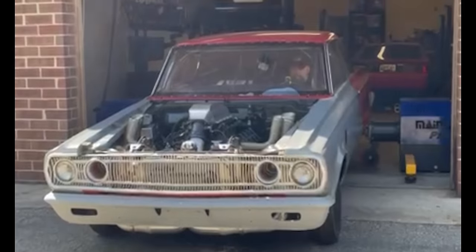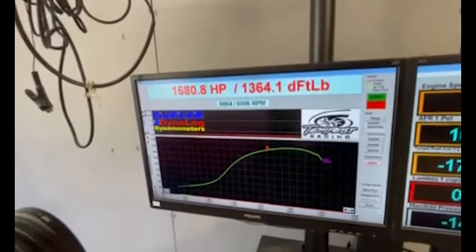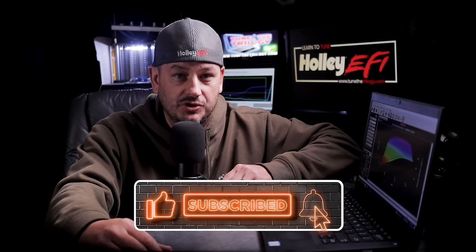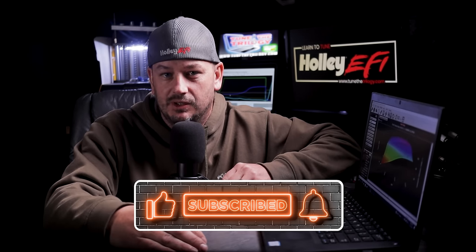I'm making this video because it happened again and I think we need to talk about it. In this video I'm going to try and help you choose the correct Holley ECU for your application. I also want to let you know which ECU I just ordered for myself and why. I don't sell this stuff so it doesn't really matter to me. This is simply me trying to help you choose the right ECU for your car — hopefully a little more real-world insightful versus just staring at a spec sheet comparing all the different ECUs.